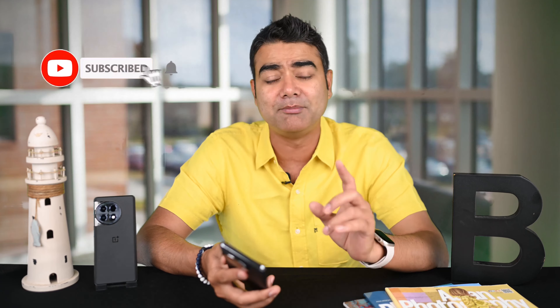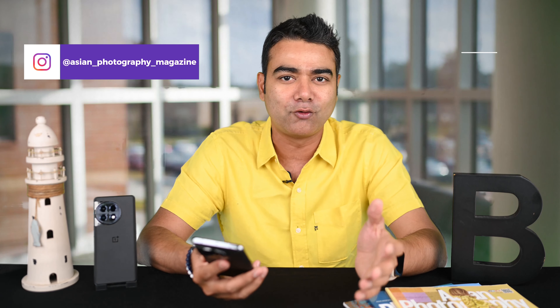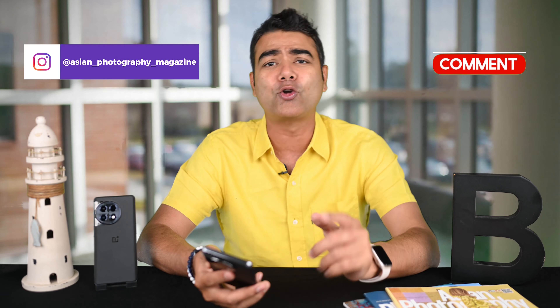If you like these tips, definitely share, like, and subscribe. Make sure to check our other tips on OnePlus, as there will be a lot of interesting content. As usual, turn on bell notifications, follow us on Instagram, and in the comments, tell me if there are other tips we missed or any tips you really like. Also check out Asian Vlog of India, our magazine. Until next time, happy viewing!